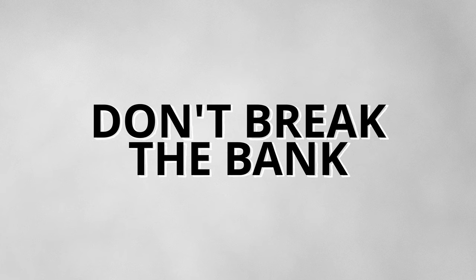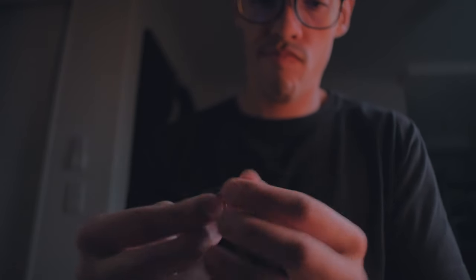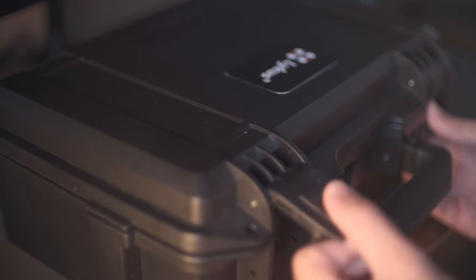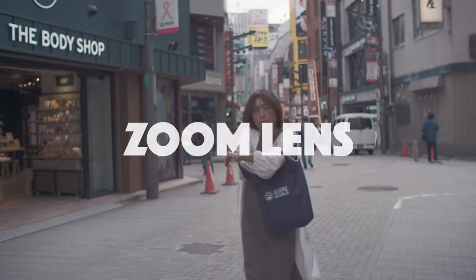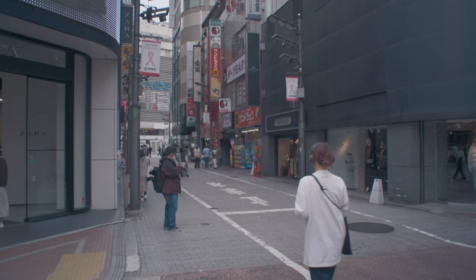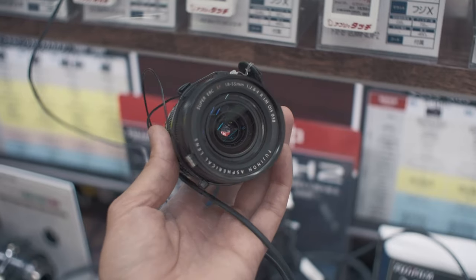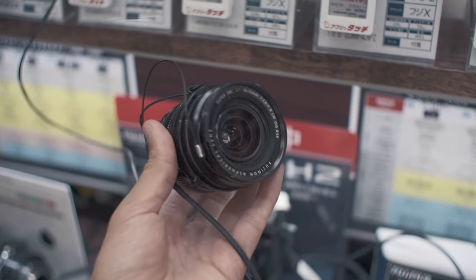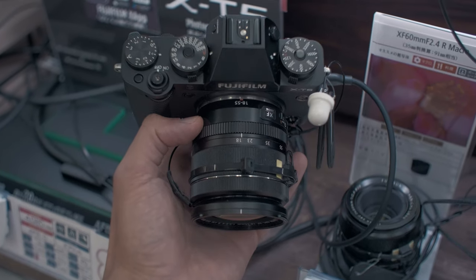Chapter three: don't break the bank. While you don't want to break the bag, you also don't want to break the bank. You might not know if you'll enjoy street photography and you don't want to invest thousands of dollars at first and end up regretting it. So here is my recommendation. First, if you want one lens only that can cover several focals, is light and not too expensive, then I would advise the 18-55mm kit lens. However, it has some low light limitations, but overall it is a good choice to start.